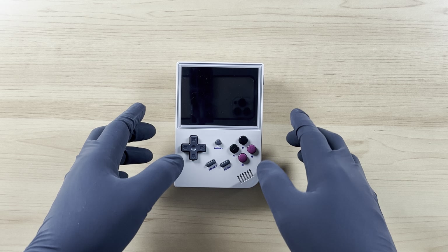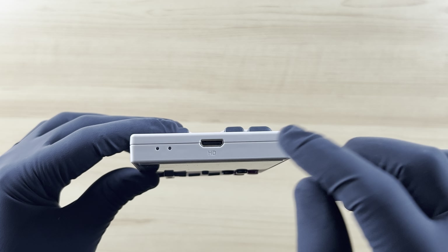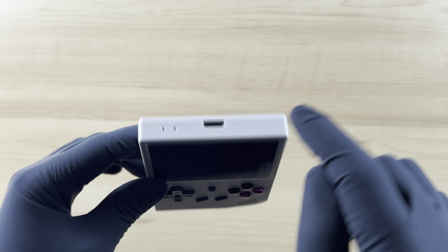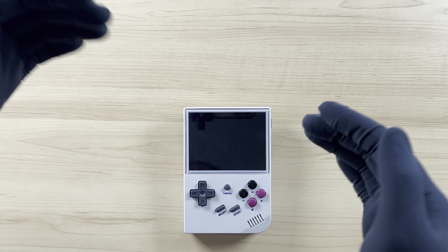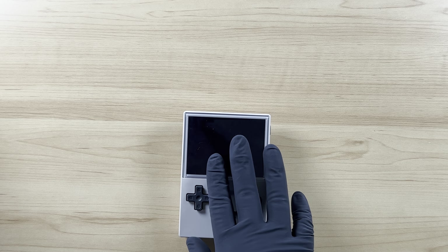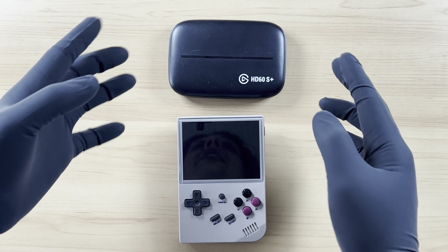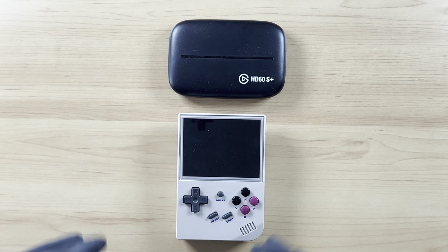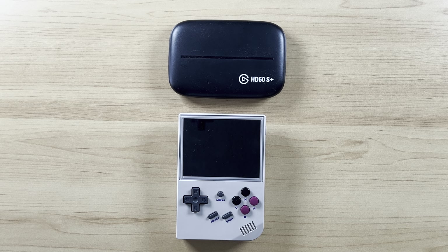For this specific handheld console, you can see that it does have an HD output. So from here, we can send out the output from our screen to something and record it. So what we're going to need is the handheld retro console and a capture card. In this instance, I'm using the Elgato HD60S Plus. Links will be for you in the description below.